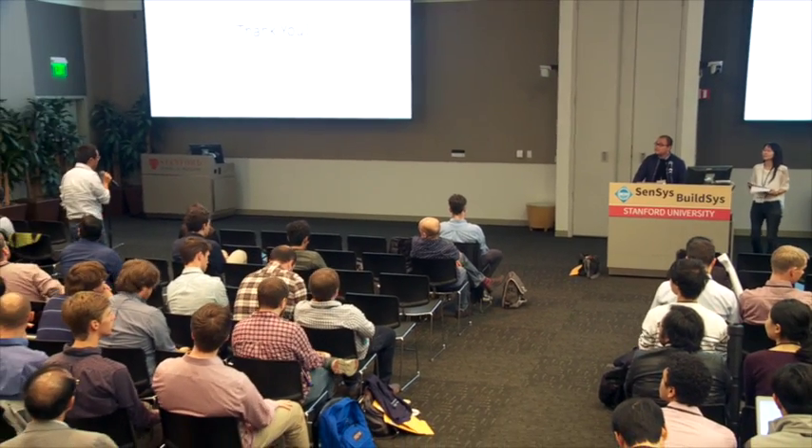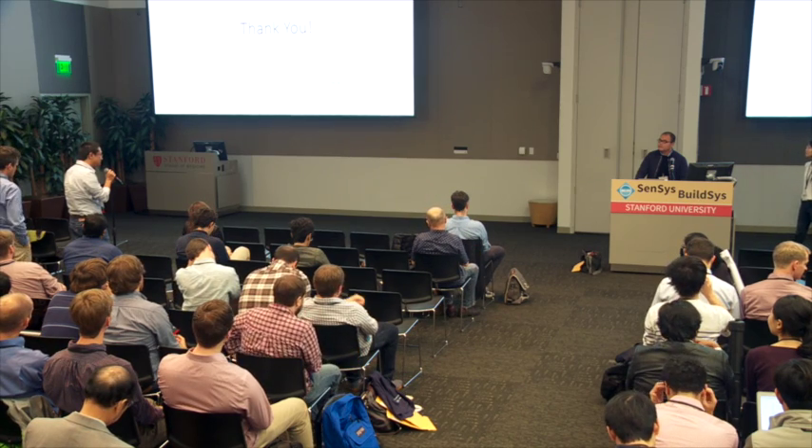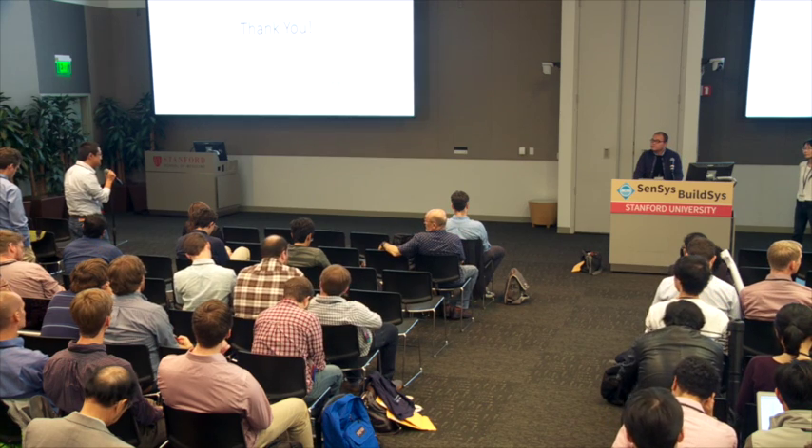Audience: Can you comment on how your system compares against NFC-based solutions used in existing mobile payment systems? Speaker: Nowadays, many wearable devices depend on NFC. However, there are still attacks that can crack NFC systems — for example, creating a jamming signal to disable the system, or using amplifier devices to extract partial information from the NFC-based solution. So there are concerns about NFC security.